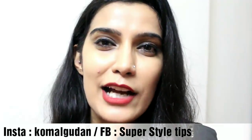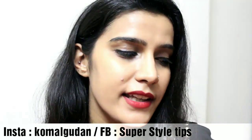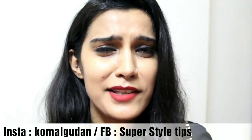Hi guys, welcome to my channel. Today I am going to share with you a multi-tasking and versatile face mask, which I think is a one-in-three work — which I don't do because I have only two hands and I can do two things.